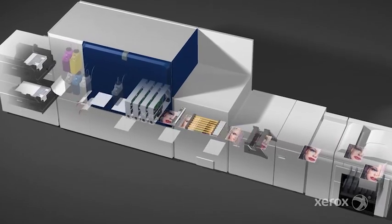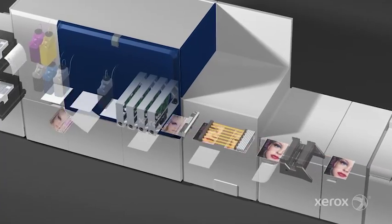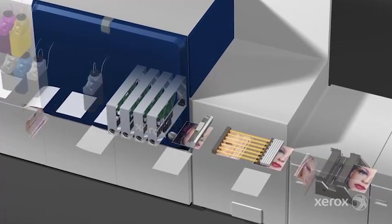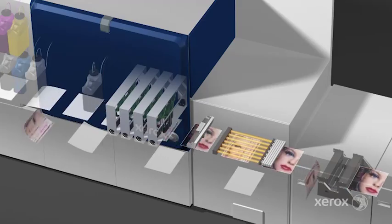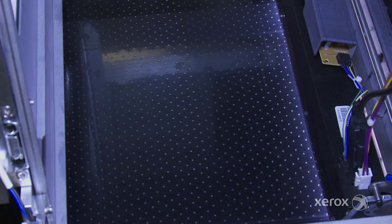We're reusing the iGen paper path, which gives us all of the controls that come with the iGen system. There's sensing to make sure the paper is tracking correctly, there's no skew, and you're getting good image-on-paper registration. If there's any detection of skew movement, it will correct for that automatically. We're actually reusing the photoreceptor belt from iGen, but we've punched holes in it to use vacuum assist to hold the pages flat underneath our print area.